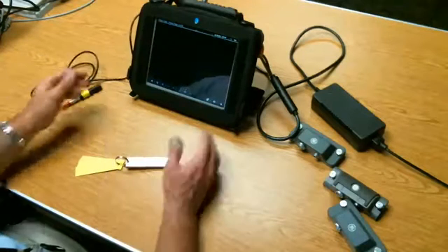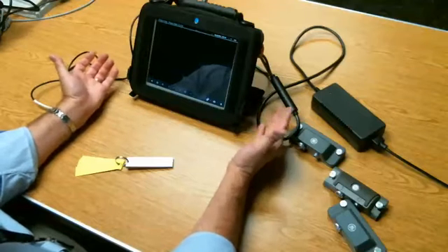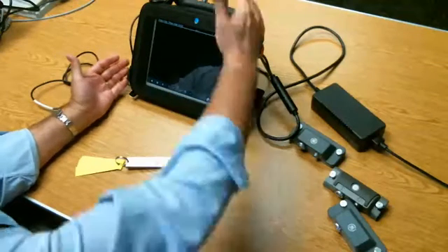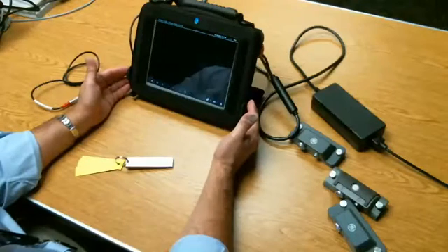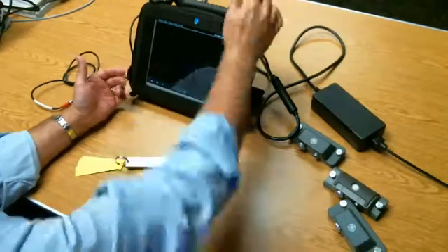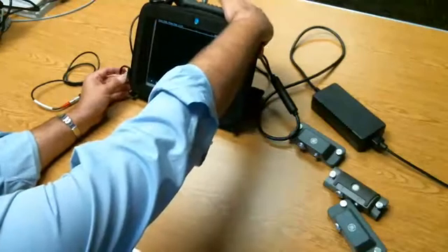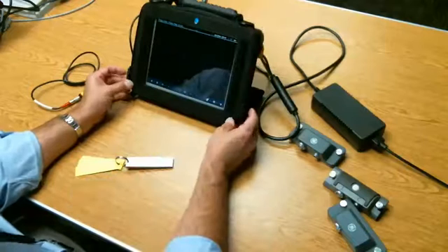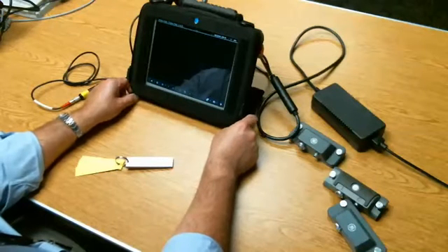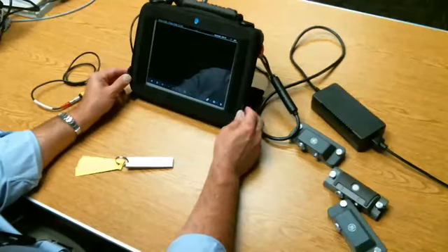With that, we'll conclude this first video. We covered how to unbox the instrument, connect the charger, attach adapter modules, and start the instrument by pressing the power button. Anytime you start the instrument, just give it a press for about half a second to a second. If you hold the power button down too long, you might get into a force shutdown mode.